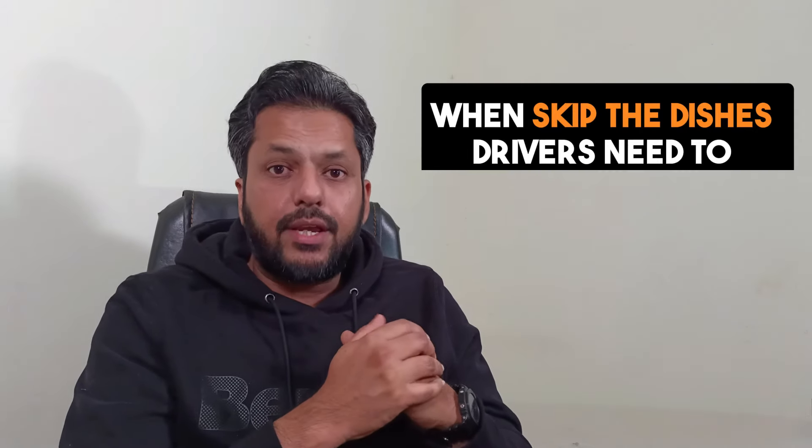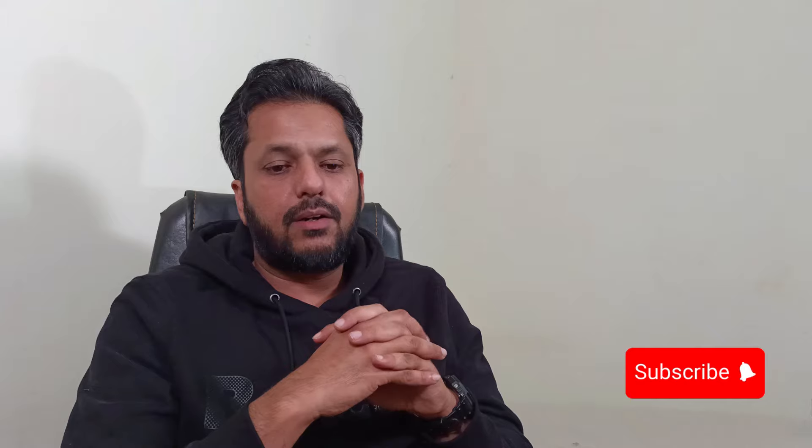The last thing: a lot of people ask us about HST for Skip the Dishes drivers. HST is not applicable to you unless your income goes beyond $30,000. So if it goes beyond the $30,000 threshold, then you have to get registered for HST and start charging HST on your deliveries. I have a separate detailed video on HST for self-employed and delivery drivers — you can watch that video for help.